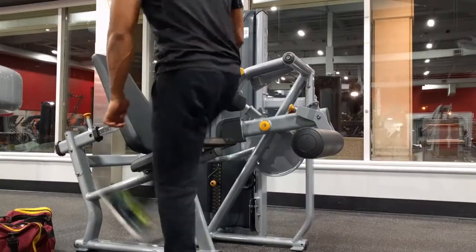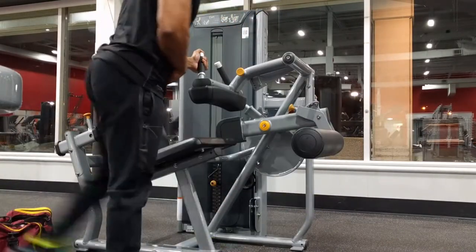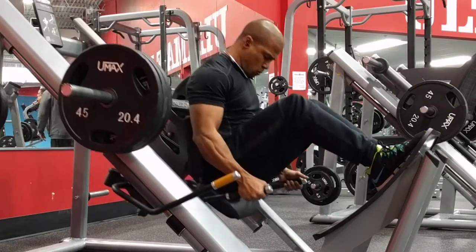I also decided to do some dynamic hip stretching in between my seven sets — these are called the side-to-side leg swings. After that I ended up hitting three sets of stiff leg deadlifts before moving on to the hack squat.